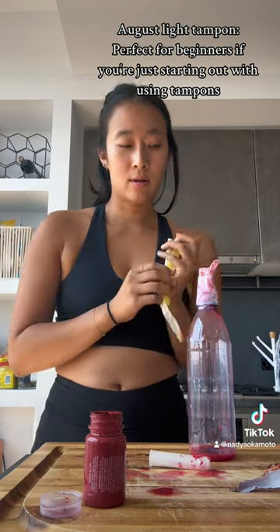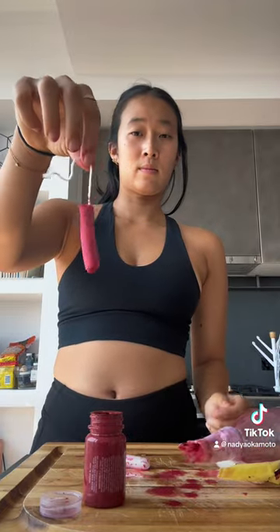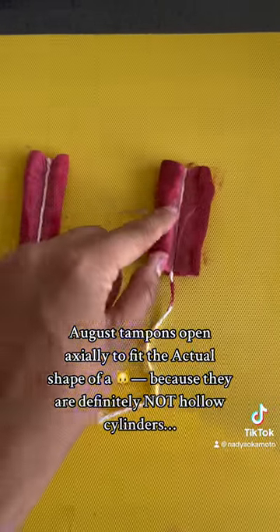You can see some of the tampon is still white cotton, so it could definitely still have gotten a little bit more. This is with the light tampon again — doing the same thing, pulling it out, and look how easily it slipped out. Here is how it opens up from side to side to fit the natural shape of your vagina.